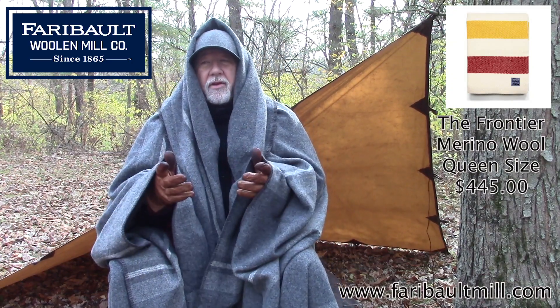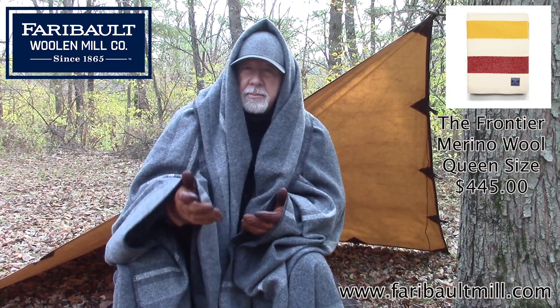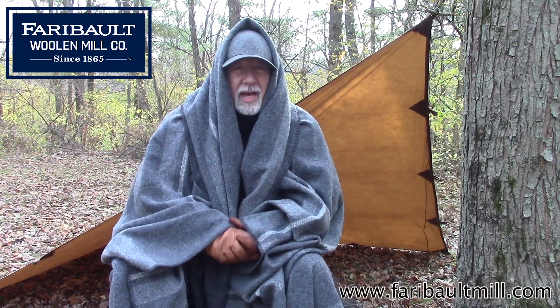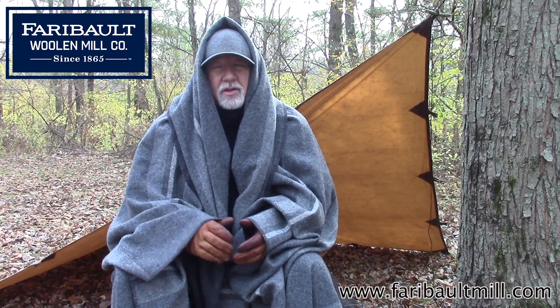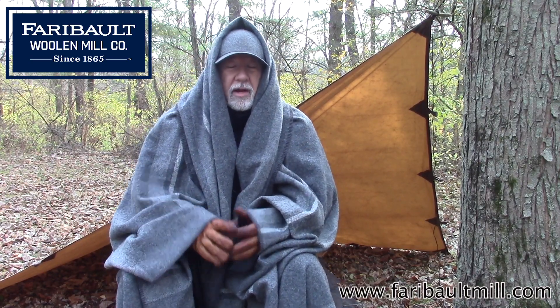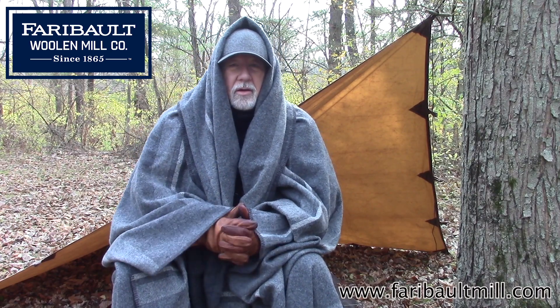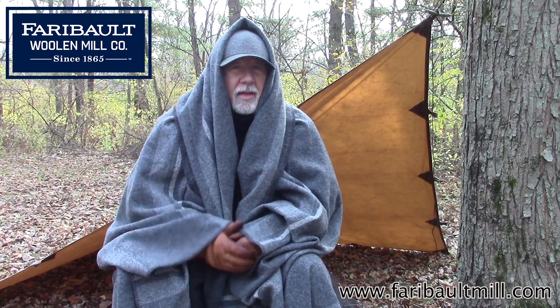If you reach out to Faribault Mills, not only tell them that you saw it on Backwoods Biker, but make sure that you get the queen size. Don't get the twin size — it's going to be way too small for anybody that's going to do any type of wood tramping, bushcrafting, or just camping out in the woods.